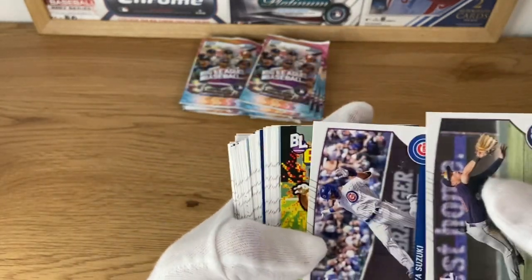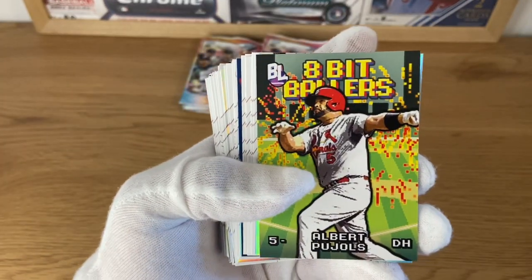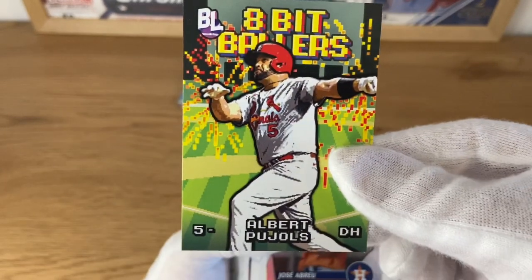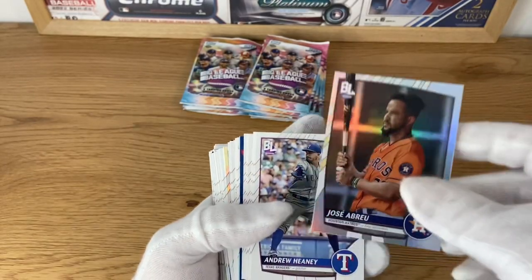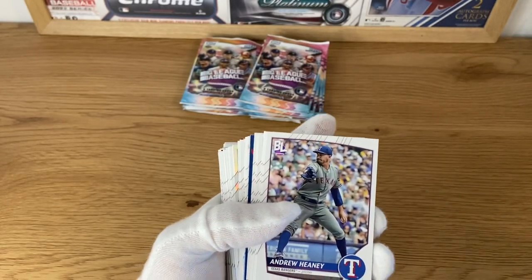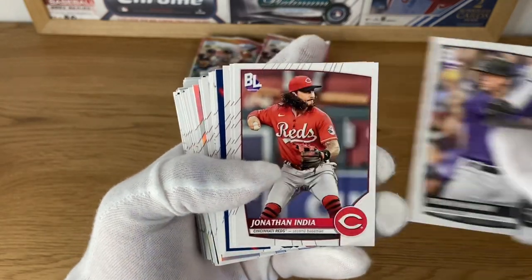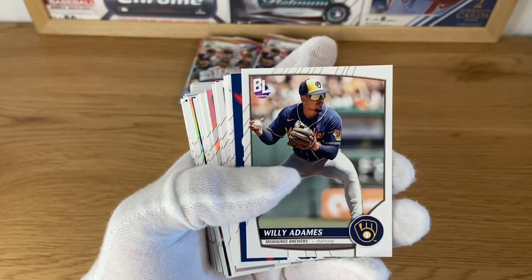There's Steve Kwan, Seiya Suzuki - really like this card. This is one of the inserts, looks like an early Nintendo baseball game kind of thing - very nice, very retro. Jose Abreu on a silver foil, card number 217. Andre Jimenez, Craig Kimbrel, Jonathan India, Kyle Wright, William Adams.